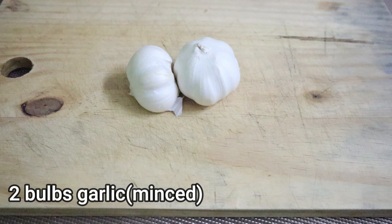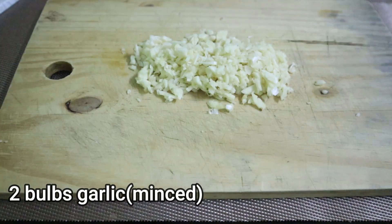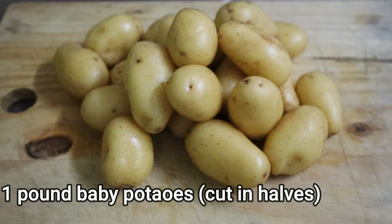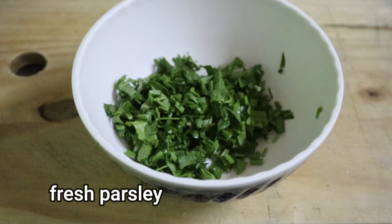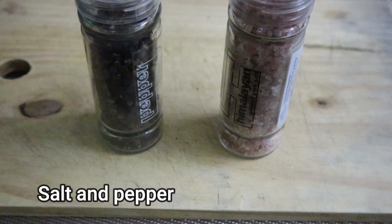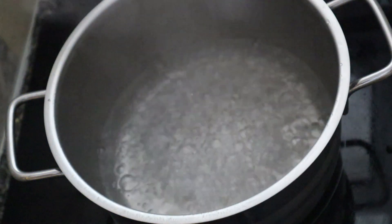Here are the ingredients na kakailanganin natin. 2 bulbs of garlic minced, 1 pound of baby potatoes hatiin sa gitna, 1 cup of butter, fresh parsley hati-hatiin, salt, and pepper, and 3 tablespoon canola oil. Okay, now let's begin!